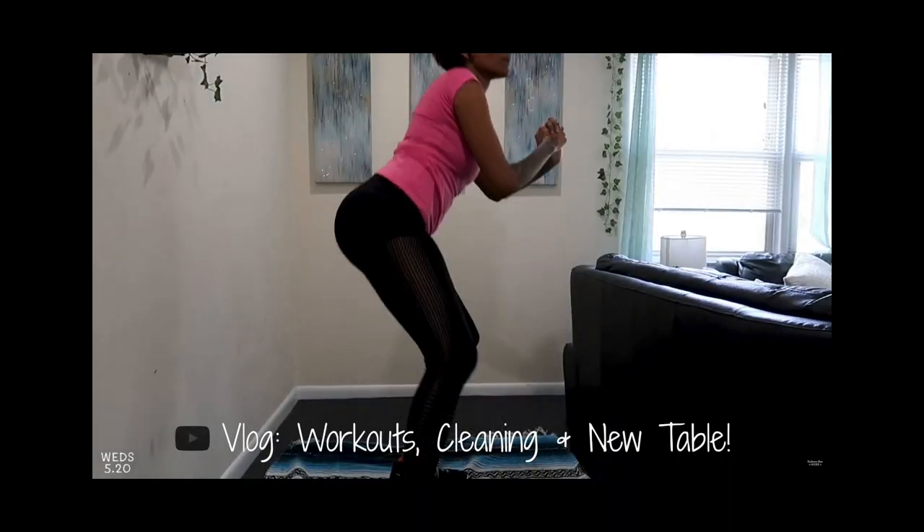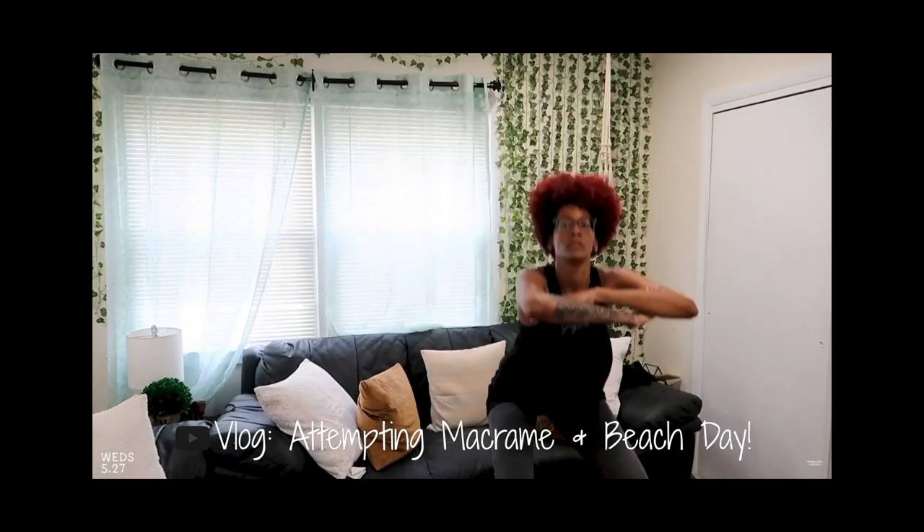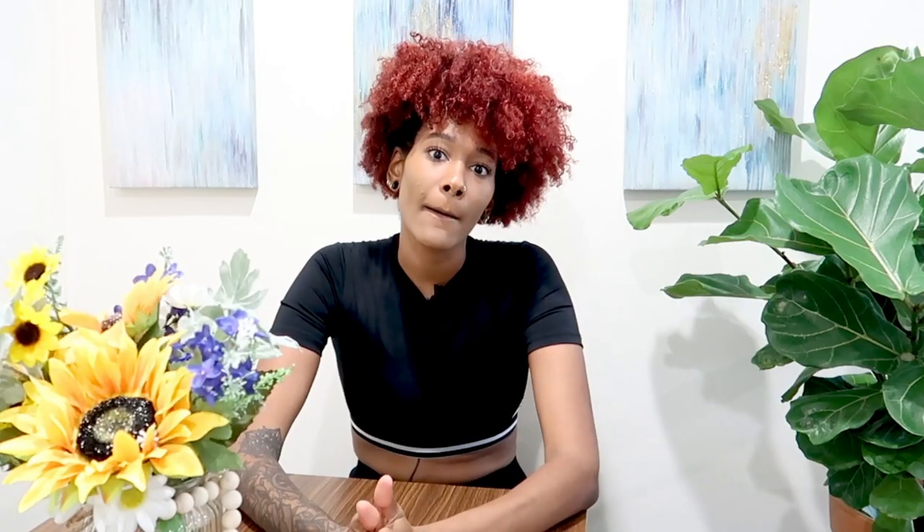Hey guys, welcome back to my channel! Today I'm going to be doing a workout video for you guys. If you've been watching my vlogs, I've been vlogging a lot about my workouts and I really wanted to share some beginner workouts because I feel like people are intimidated by working out — and honestly it's not that intimidating.